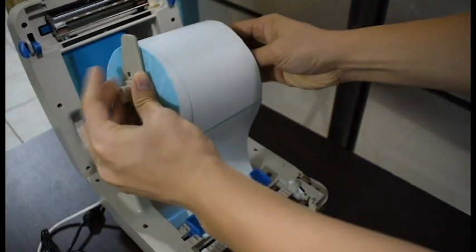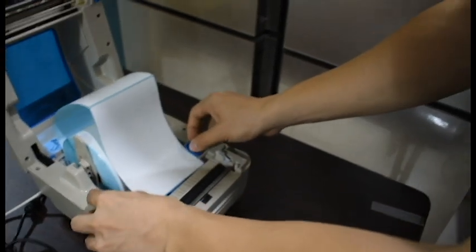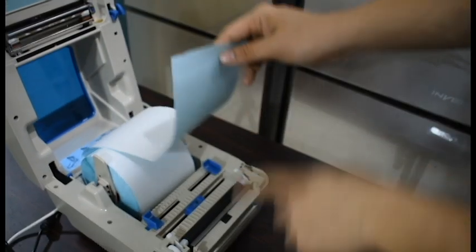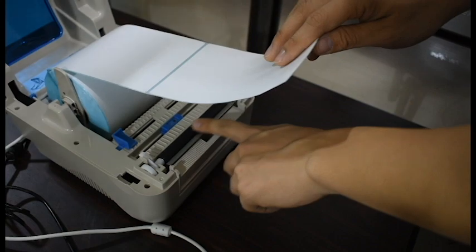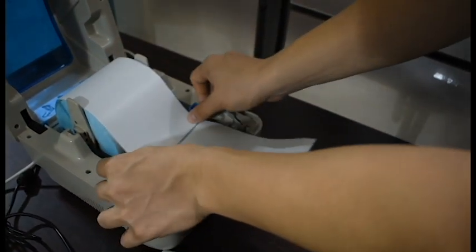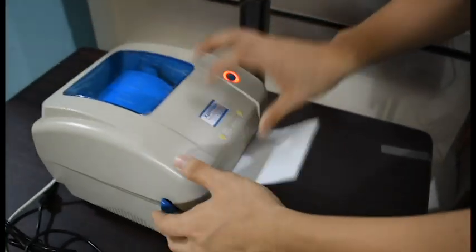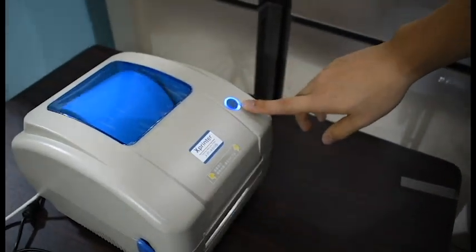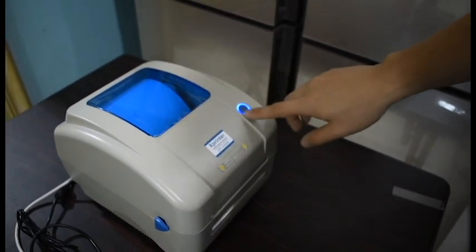To set up the printer, place the sticker in between the guides — this is included in the package. You must place the sticker on the rubber guide, as this is where the printer prints on the A6 sticker. When you close the printer, there should be a click sound, which means the printer has recognized the sticker.